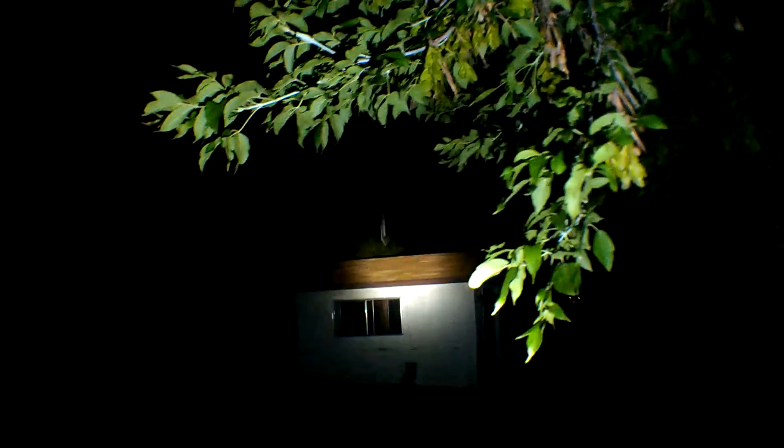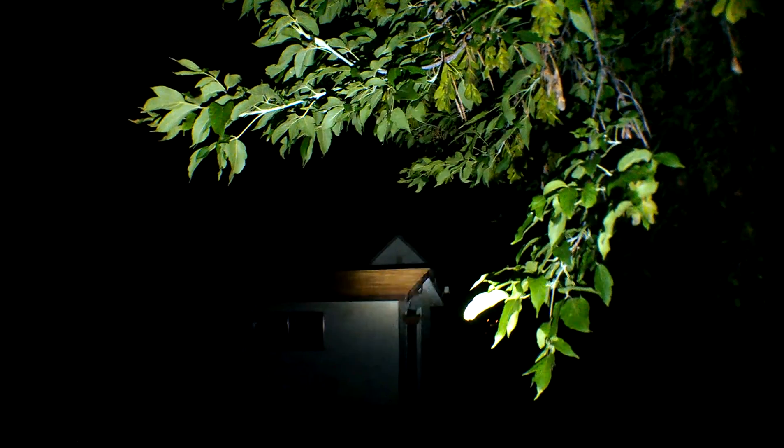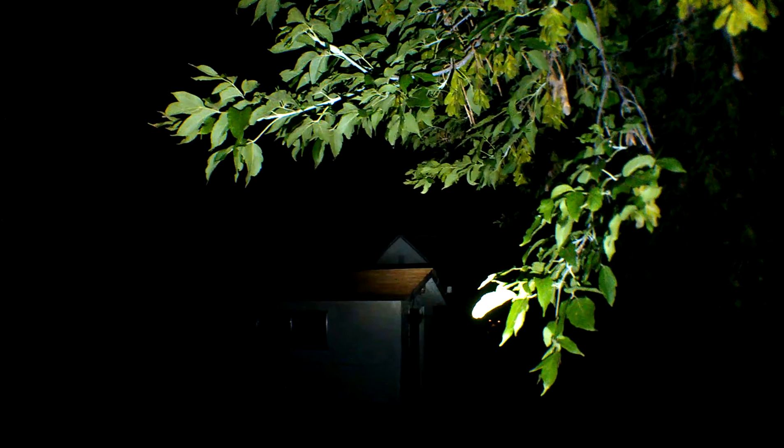Let's see what 2000 lumens looks like at my neighbor's tree — about 75 to 80 feet away. As you can see, it lights up the top of the tree pretty much like day. Really impressive. I wonder if I can get my neighbor's house across the back lane — lighting up the peak of the neighbor's house across the back lane, that's about 125 feet away. That's pretty impressive.